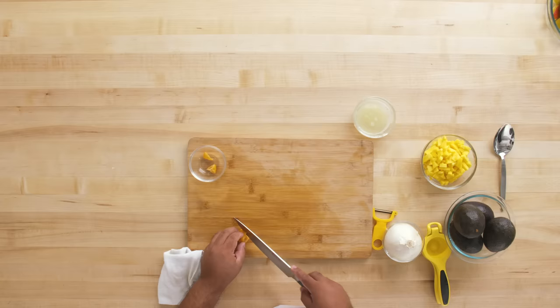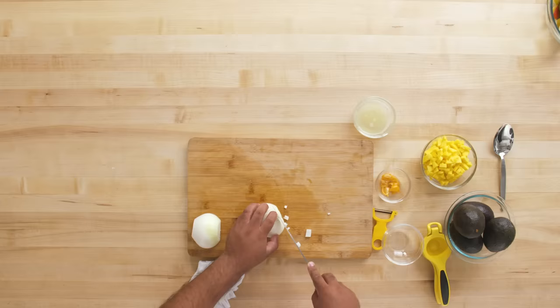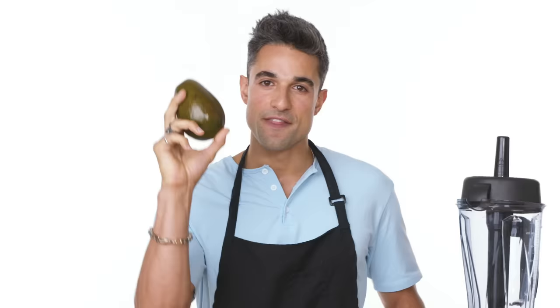Now habanero — I was looking for a really hot pepper that will stay away from the jalapeño and serrano, which are very normal to use in guacamole. I want it to be something really spicy. Now let's do some onions — I'm using white because it has more bite to it. Our bacon is set; let's get into these avocados.